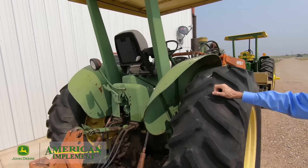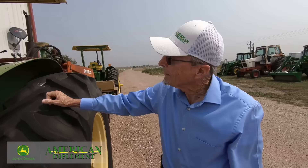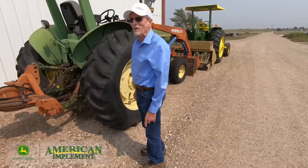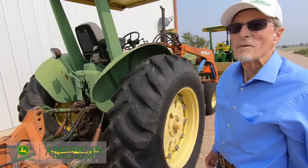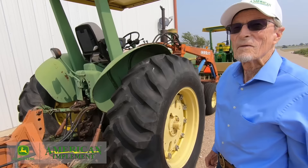This tractor has an aftermarket seat on it, more like what you'd find in a cab tractor — in fact, I think this seat came out of a John Deere tractor with a cab body. Around '76 or '77 is when they came with this seat in the 4430s. The first seats they had were like what's on this front tractor, except they put it in brown when it went in the cab. You still see that today — tractors without a cab tend to have the yellow seat, and ones with a cab tend to have either a cloth or leather tan or brown seat.